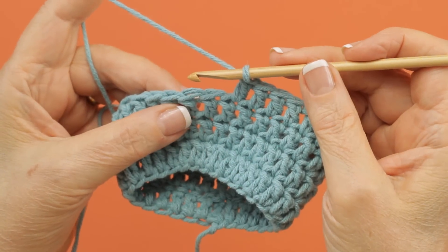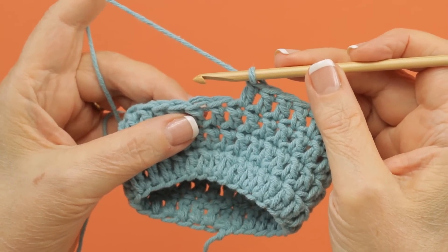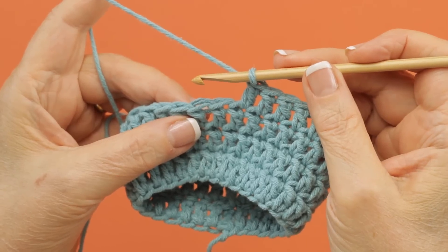This unusual stitch comes from leaflet 5938. It's called a back half double crochet, or a back HDC.